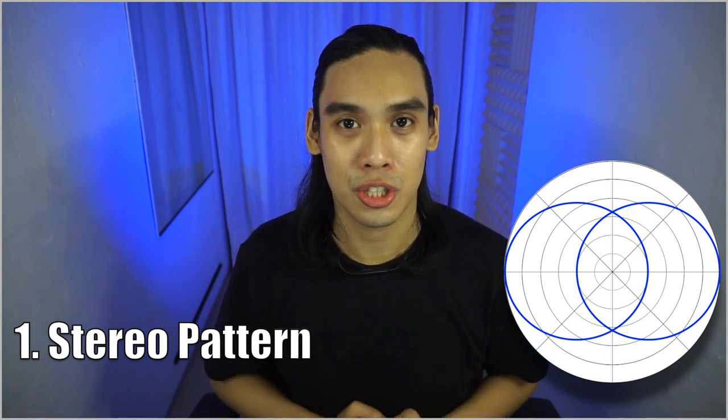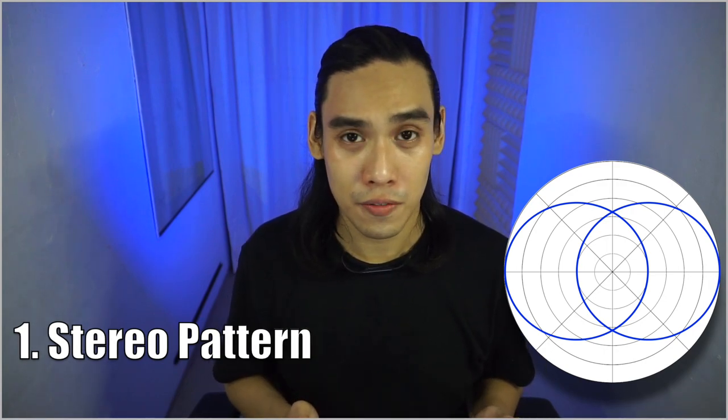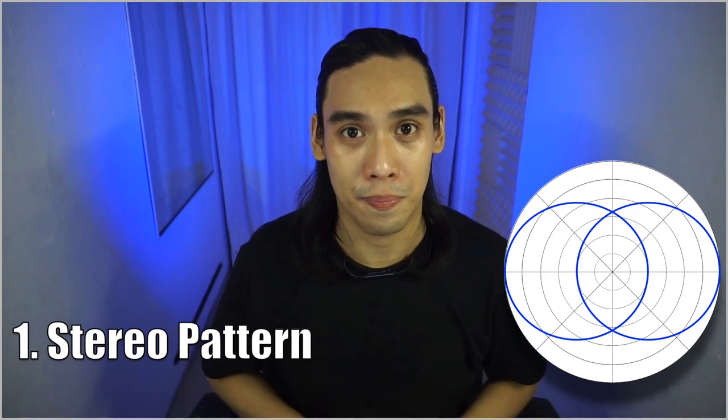This microphone has a tri-capsule array technology which gives you four different patterns in just one microphone. The stereo pattern captures audio from your left to right for more realistic and three-dimensional recording. If you think about it, it's like being in a cinema with a surround audio setup — it's barely noticeable unless you are wearing headphones. This pattern is actually a very unique one.